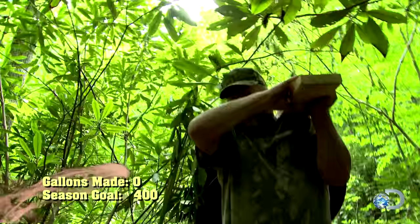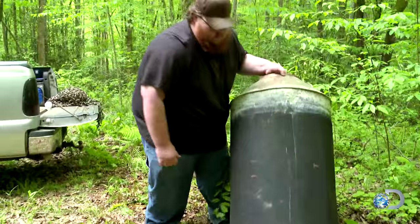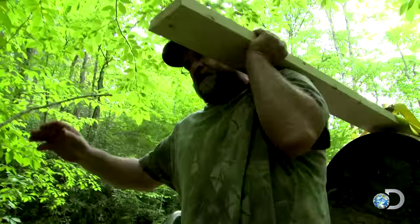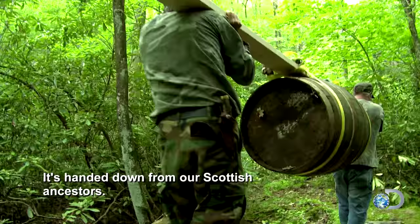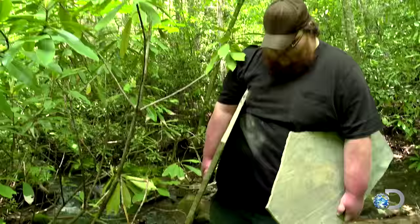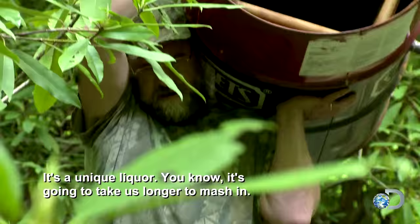Due to the smoking and aging process, distilling Scotch takes weeks longer than running traditional moonshine. This Scotch recipe, it's handcrafted. It's handed down from our Scottish ancestors. It's a unique liquor. It's going to take us longer to make because there's so many more different steps to it.